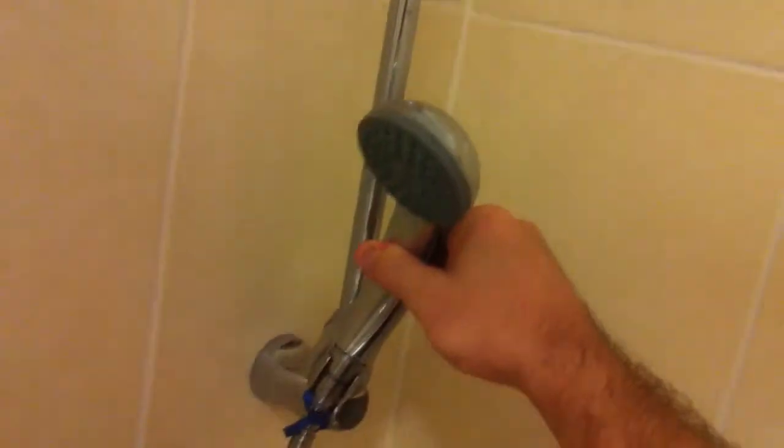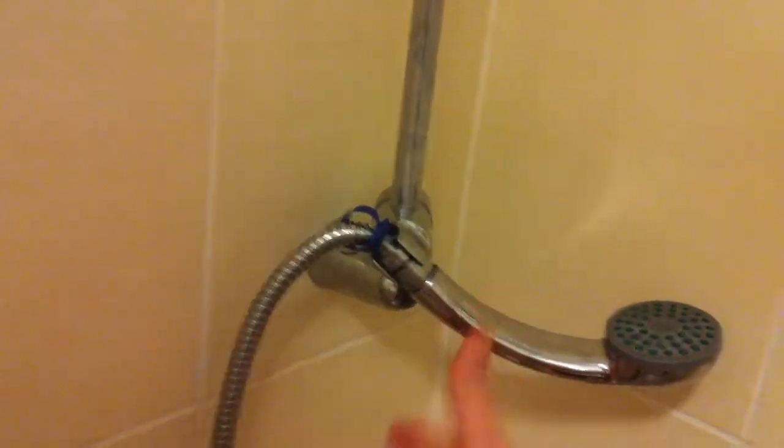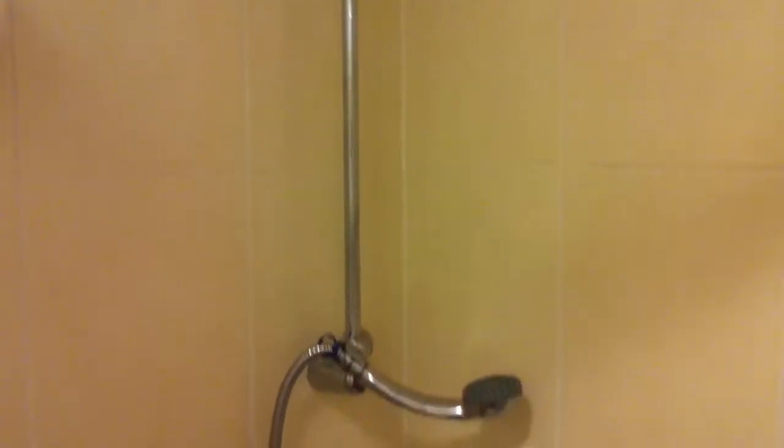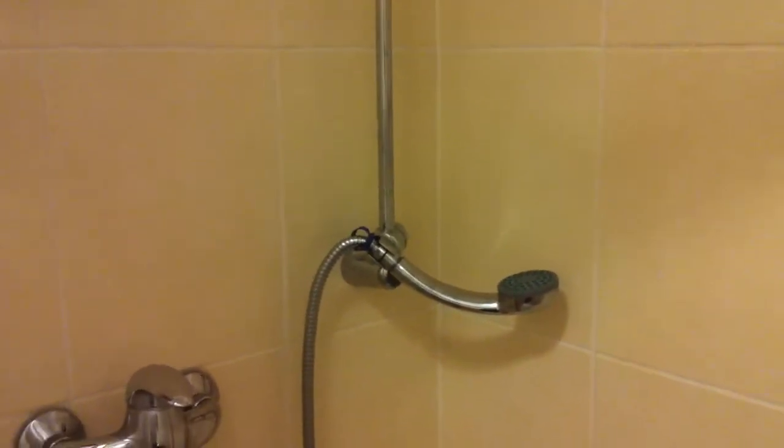Here's another thing you can do: you can set the shower and just aim it upwards, turn on the hot water, and just let the water go up and then fall back down — it just makes for good steam.